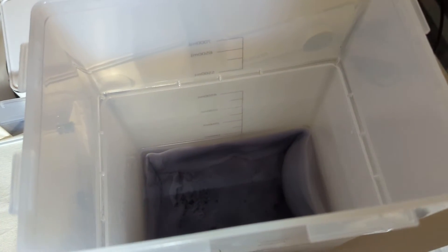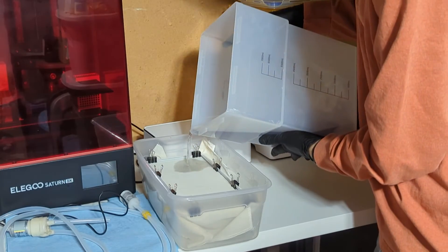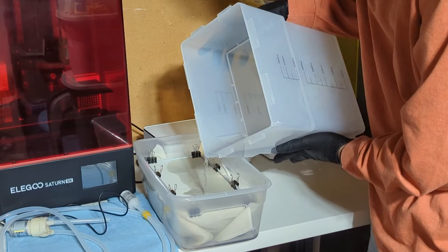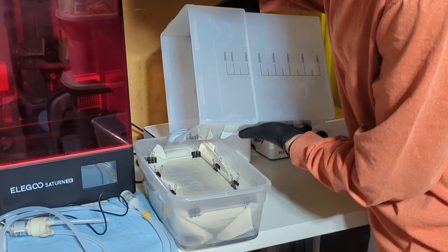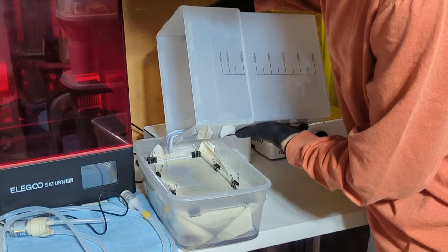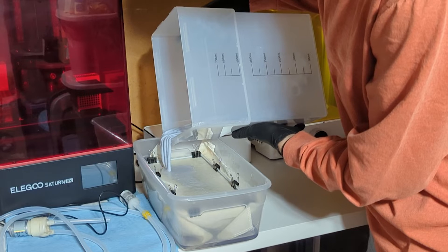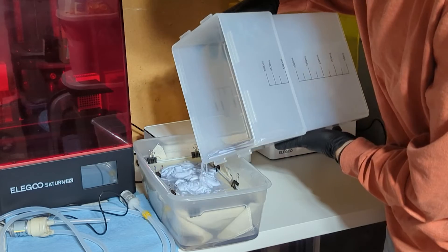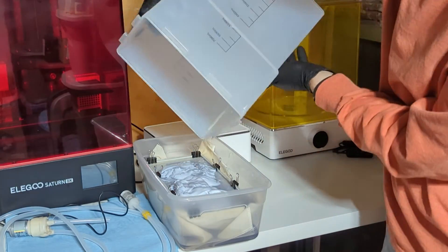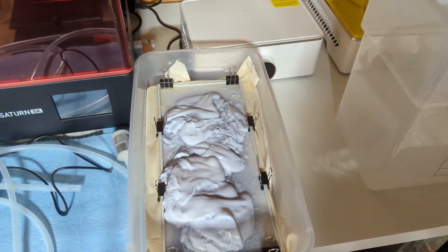All the cured stuff mostly settled at the bottom — it kind of looks like wet lint from a lint trap. I'll just let it sit and slowly filter out.